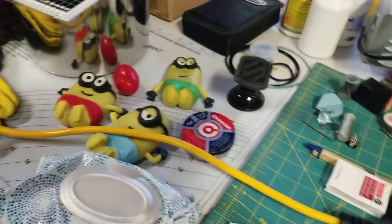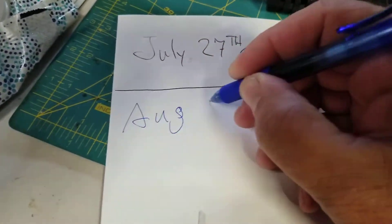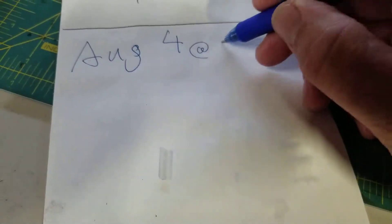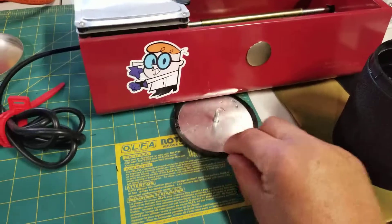Today, August 4th at 8 o'clock. Let's see what we got.